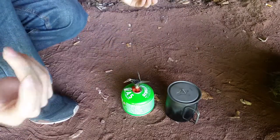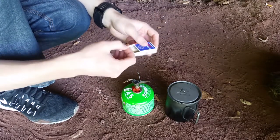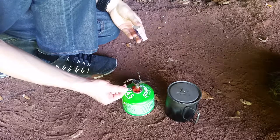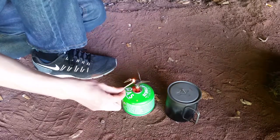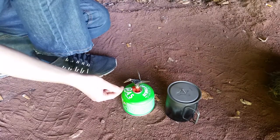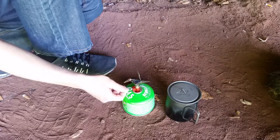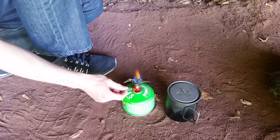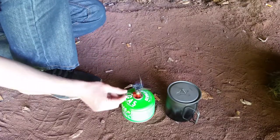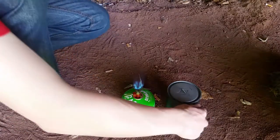You can light the gas cooker with a fire steel — that works really well — or simply with a match, like I'm doing now. Just turn it open slightly, not all the way, so a little gas hisses out. Hold the match over it and the gas burner is on. It really is quick and easy. Now you can give it a bit more gas and turn it up.